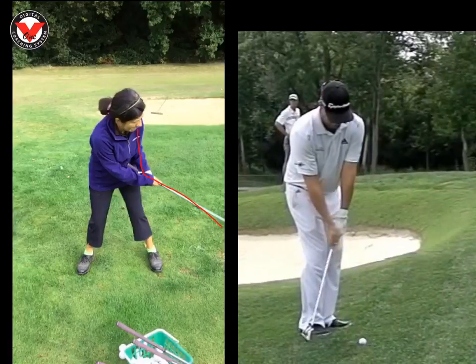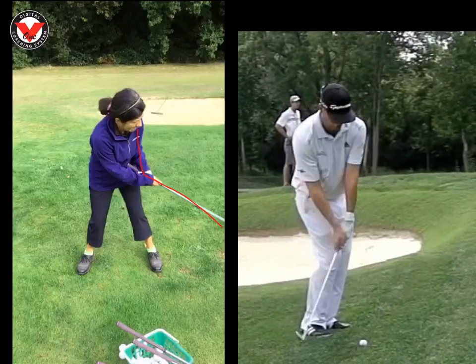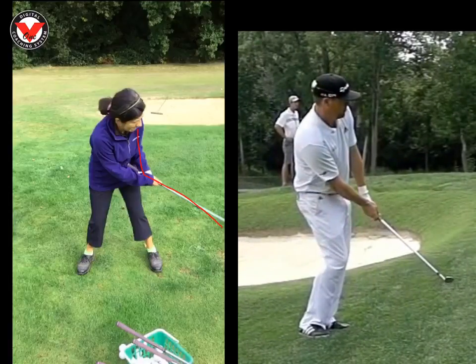If we look at Peter here on the right as he comes through, you're going to see that his left arm and club forms almost a straight line. Straight line. So we can see there that we need to get that club into that position.